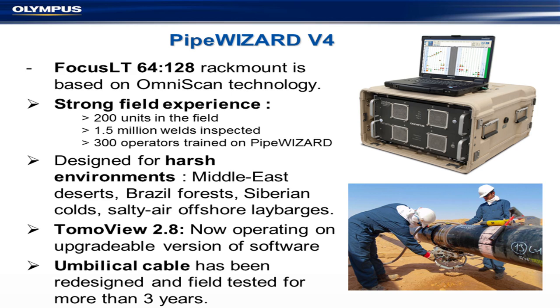PipeWizard is based on a Focus LT with 64–128 channels, so we can use matrix arrays if we want. We scan billions of welds and use them all kinds of places — Siberia, Middle East, whatever. The biggest problem used to be the umbilical cable, which ran from the scanner all the way back, and occasionally somebody would run over it or crush it. Also, a phased array system has 128 mini coaxial cables running against each other quite a lot. We solved that problem by potting the cables, and we now have virtually no problems from the umbilical.